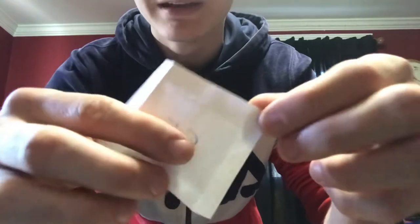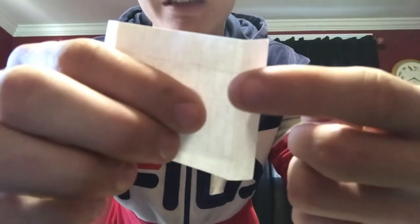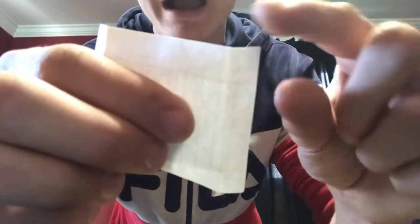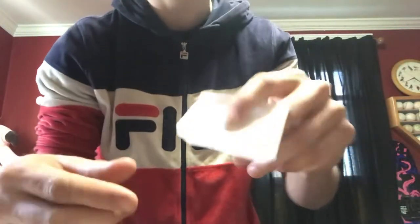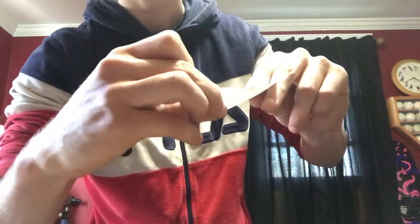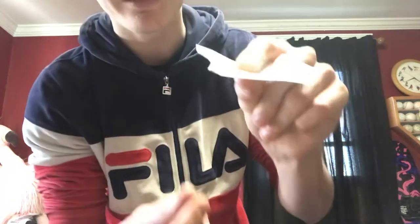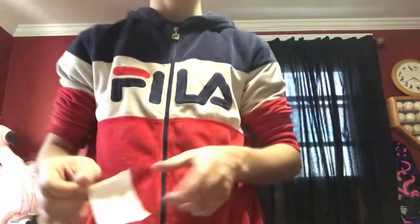Now you have four folds and they kind of make a box. You'll see two lines that make a little box shape. What you want to do is take the corner and basically fold it in half and pinch it — you're just pinching the corner.